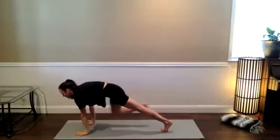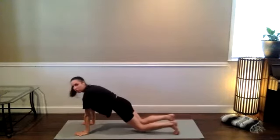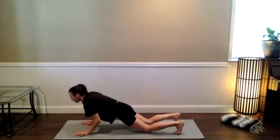Rebend your front knee, step back to high push-up. Drop the knees straight down — not under the hips, but straight down. Tuck the tailbone, press the hips forward, and lower down slow, slow, slow.